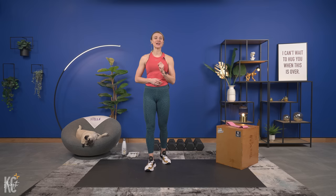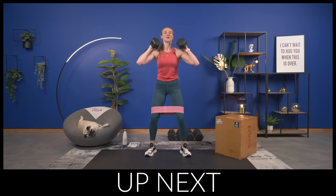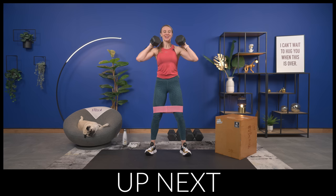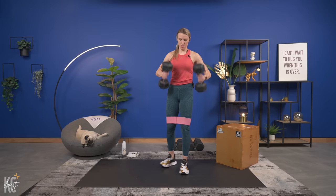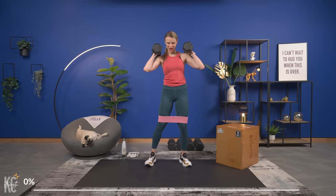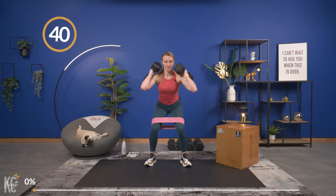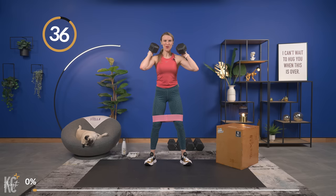We are going into our first exercise, which is a squat. If you would like an added challenge, go ahead and add your booty band or mini resistance band right above your knees. Grab a heavy dumbbell and let's do this — here we go in three, two, and one, squat it out.